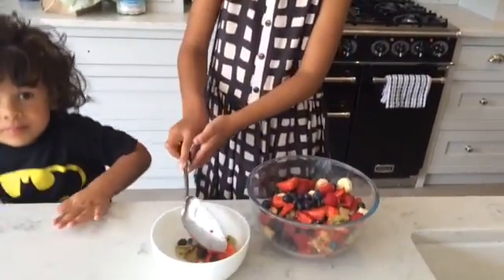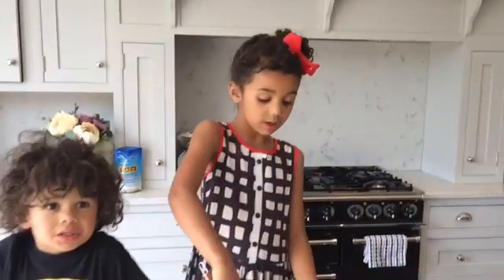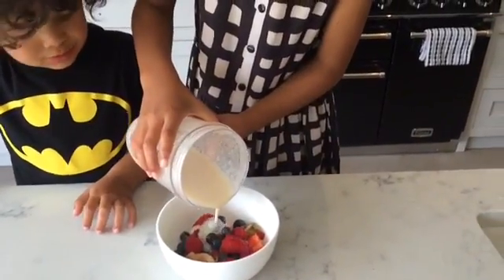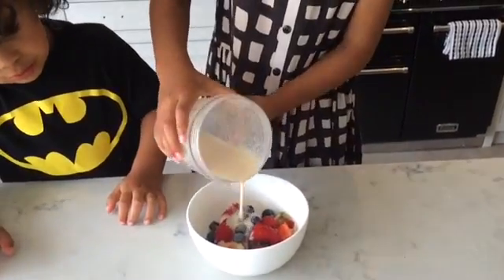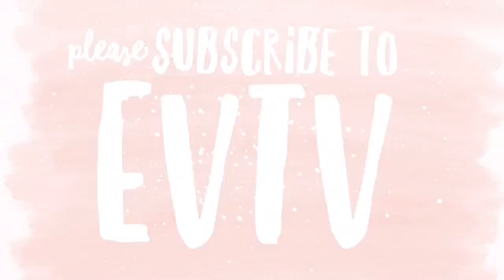Then you're going to pour some of our lovely cream over it, and here's the finished product!